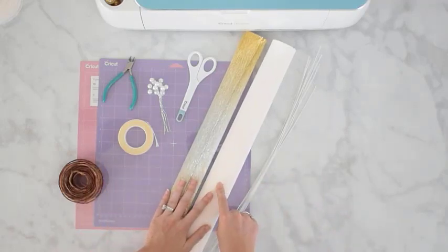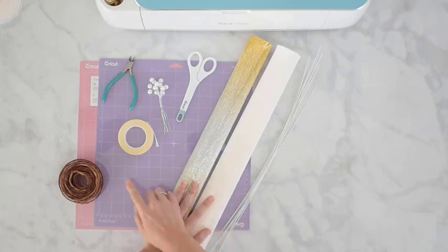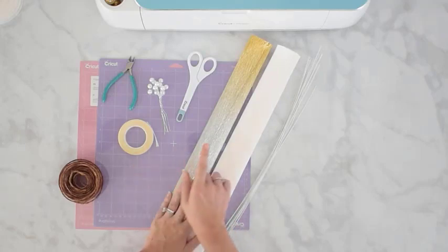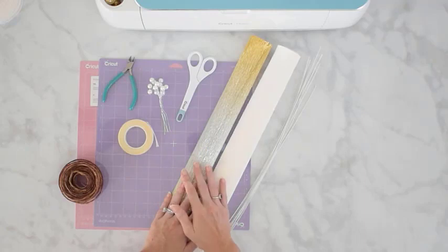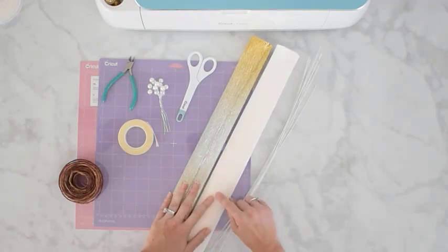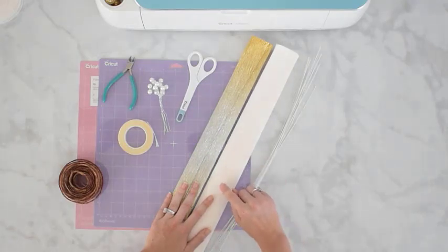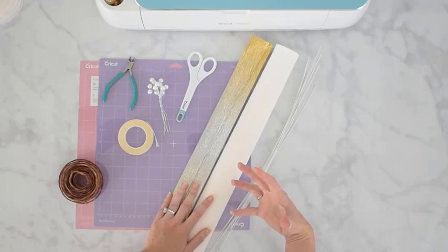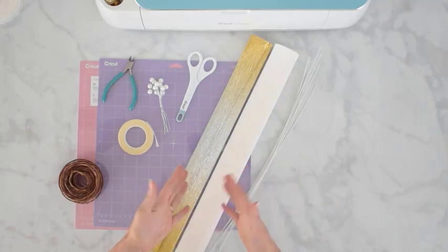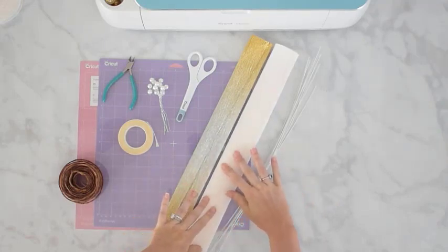This is 180 gram crepe paper. You can use lighter crepe paper and I'm going to talk about the settings in a minute. I like to use the heavy just because it has a deeper grain and texture, and I find that stands out a little bit more on my garland. If you like the thinner crepe paper then by all means use that, and of course if you use cardstock you won't have any grain.